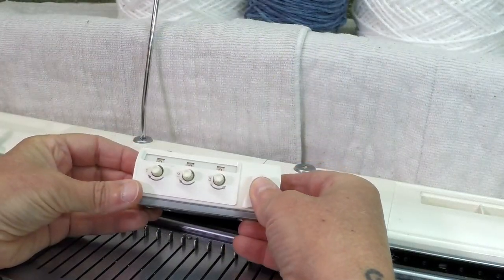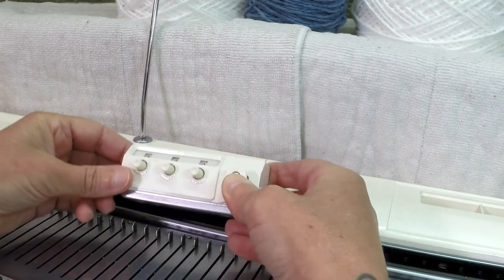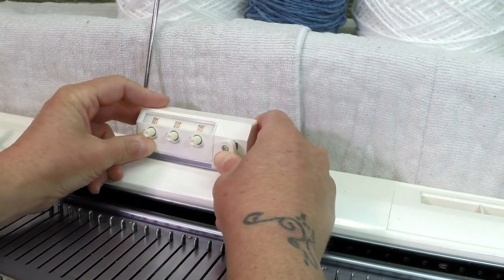And one of the last things we need to do is to set up the row counter on the machine. If you enjoyed this tutorial, click on the thumbs up to let me know. And if you would like to help me grow my channel and see more of these tutorials, click on the subscribe button. Thank you for watching Knitting on the Hook. Bye for now!